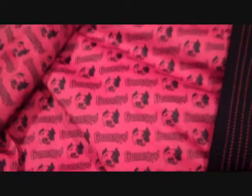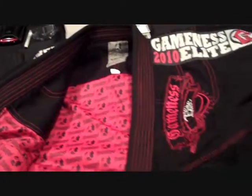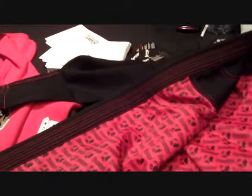The Gameness Elite Gi is the best of the best. It's kind of a tuxedo of gis — it comes in black and white. It's got embroidery and a built-in rash guard lining, which is its most prominent feature, and people love it.